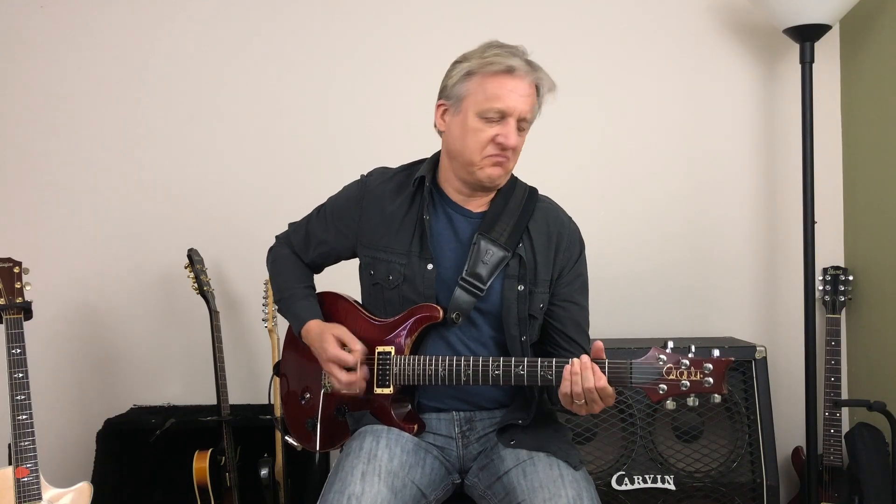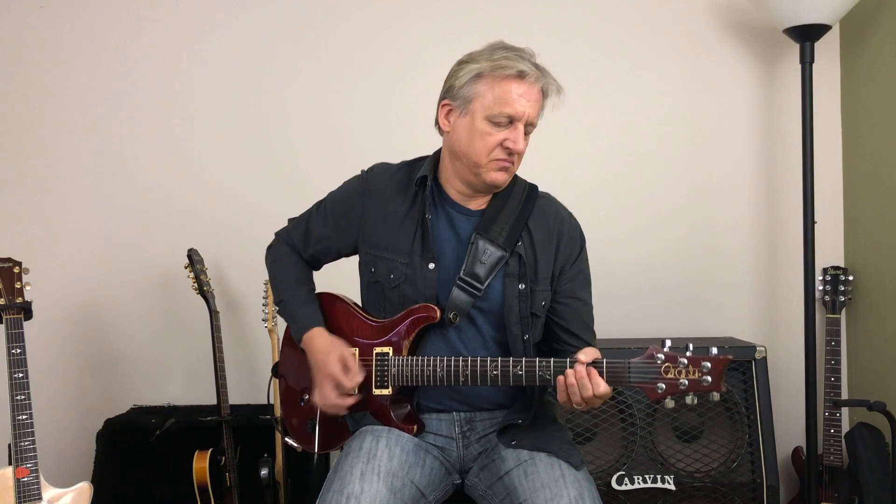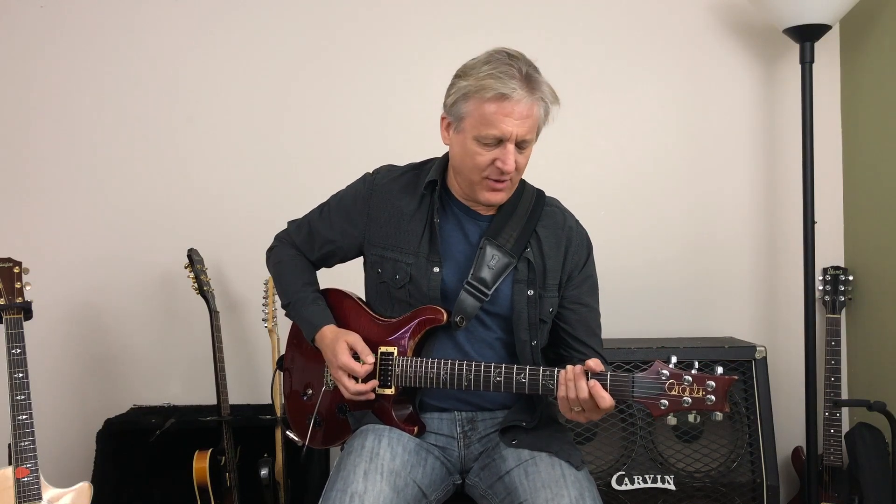You just heard that ACDC song, and that was just straight out — I just cranked the gain, scooped the middle a little bit, and away you go. That's a great chunk. That classic Marshall sound, man. This is the sound that I just love in the old Marshalls.